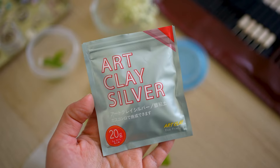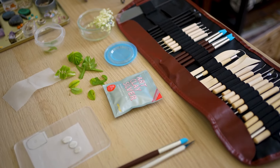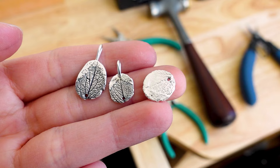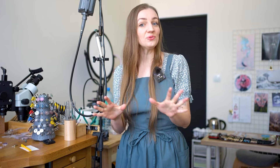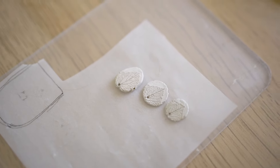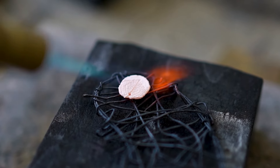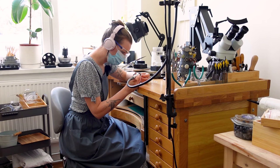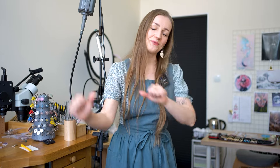I always wanted to try it but for some reason I felt intimidated — perhaps because it's quite expensive and I was always worried I would waste material. But you can't grow if you don't risk, so this time I've decided to go for it. I already have so many ideas combining it with gold leaf, and I've seen so many beautiful things that really inspired me. If you're interested, keep watching and let's jump right in!